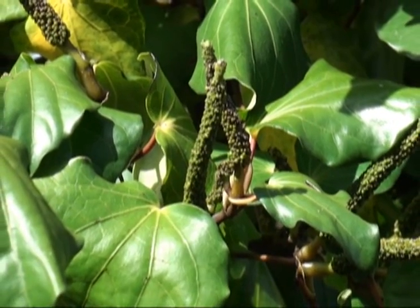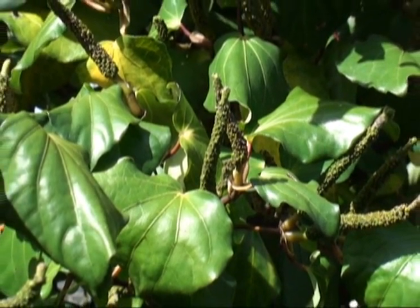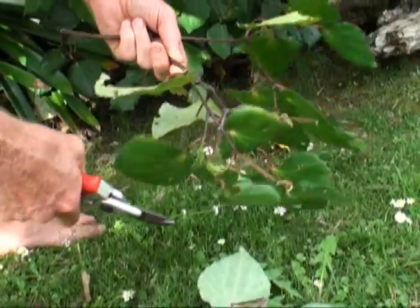Today I went to my auntie and uncle's house to do some gardening. My uncle showed me this tree called kawakawa and told me that you can make tea from the leaves. I'd never tried kawakawa tea before,